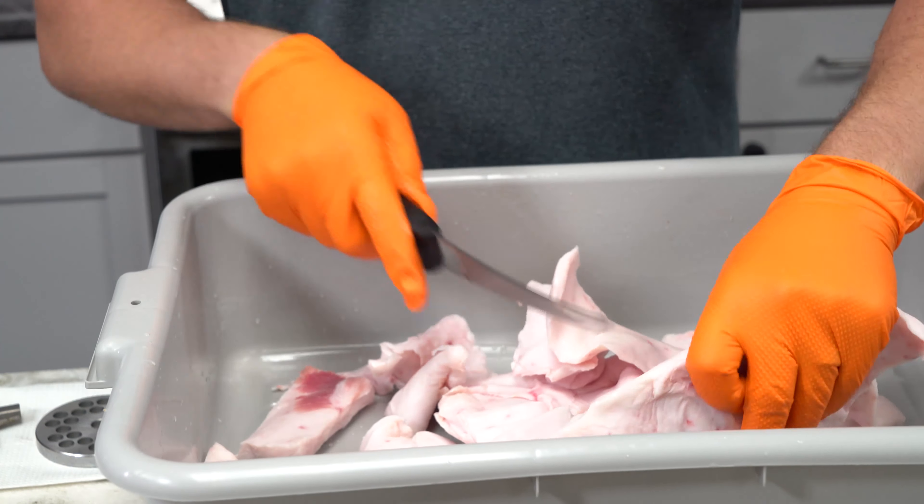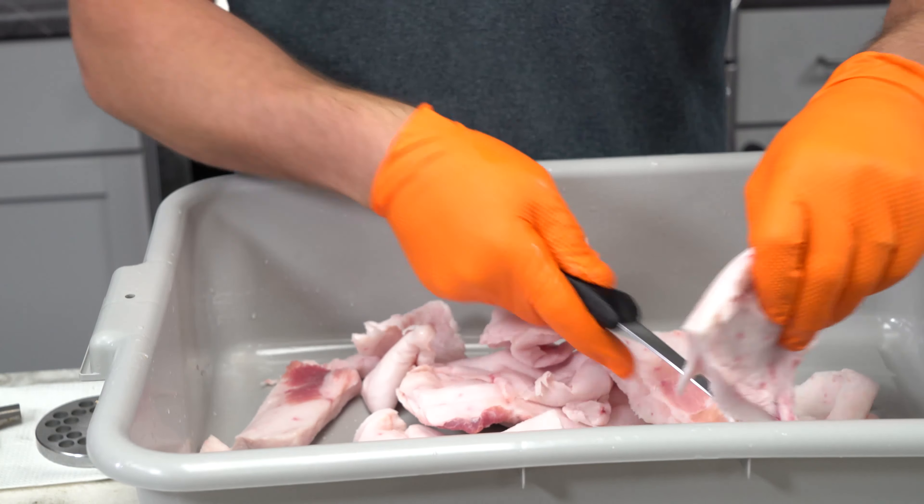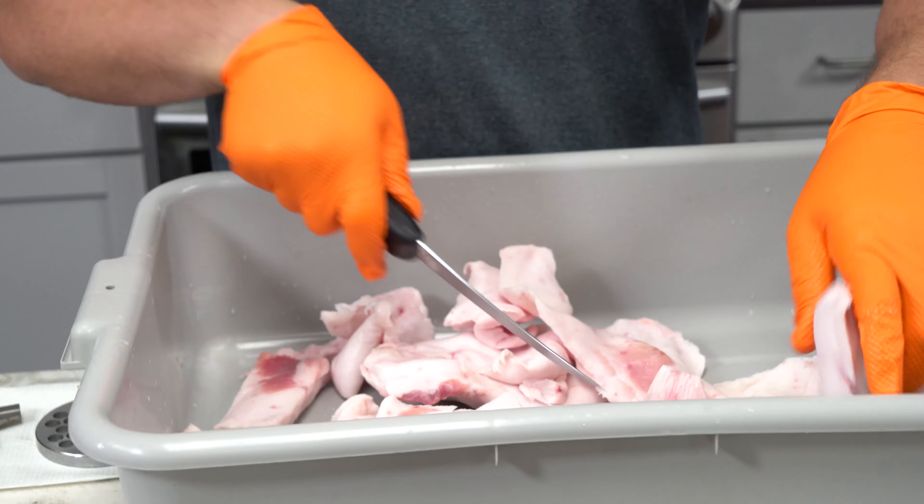We've got 10 pounds of goose breast that we're using here, and we were lucky enough to get actual straight pork fat from our butcher. Normally you have to call ahead and order that, but they just happened to have some in stock. So what we're doing is taking two pounds of pork fat and we're gonna mix that in when we're grinding the goose.